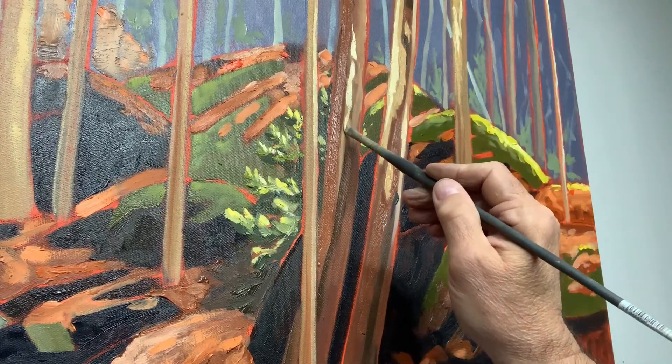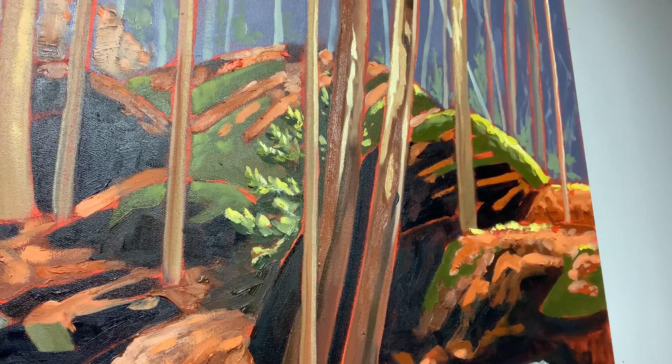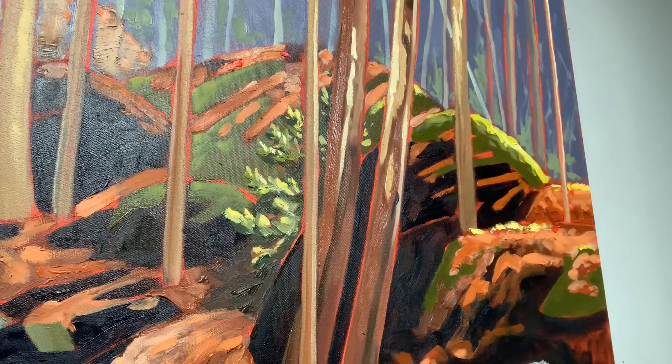Doing some of the finishing touches — I'm painting over the under-coating, or the base painting, just thickening up some of the paint and giving it some texture.